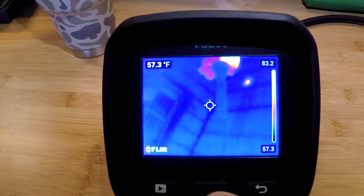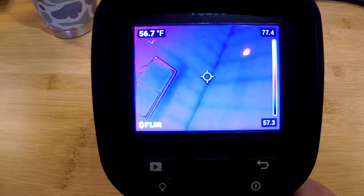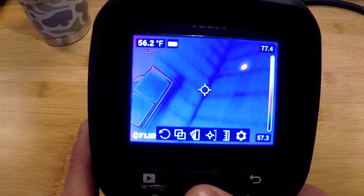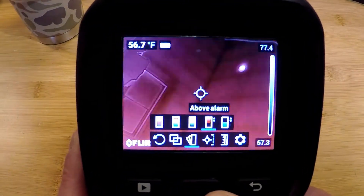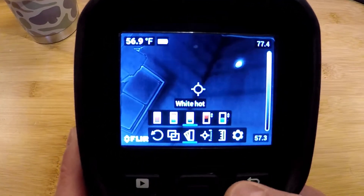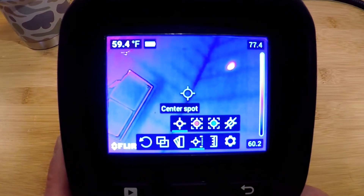MSX can be very helpful when you're in a confined space and you don't have a lot of thermal detail — it just adds more detail on the screen. Toggling over to the right in the menus, I have my color palettes on board: iron, rainbow, grayscale, and white hot. Then we have two alarms — an above alarm and a below alarm. These are isotherms that allow us to pinpoint temperatures above or below a certain threshold.